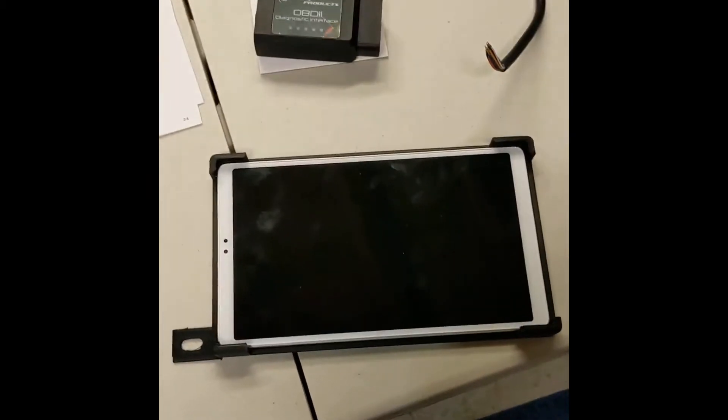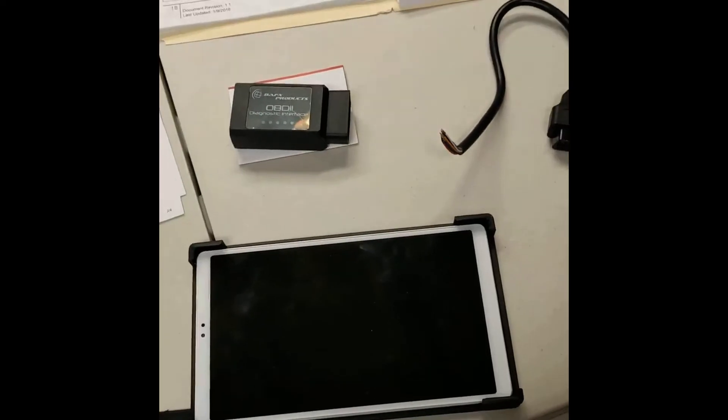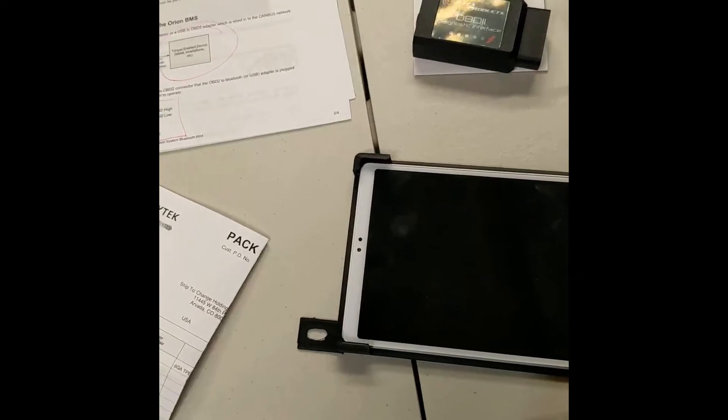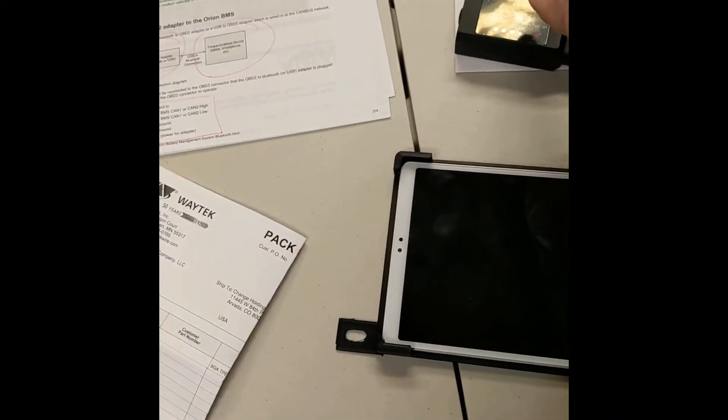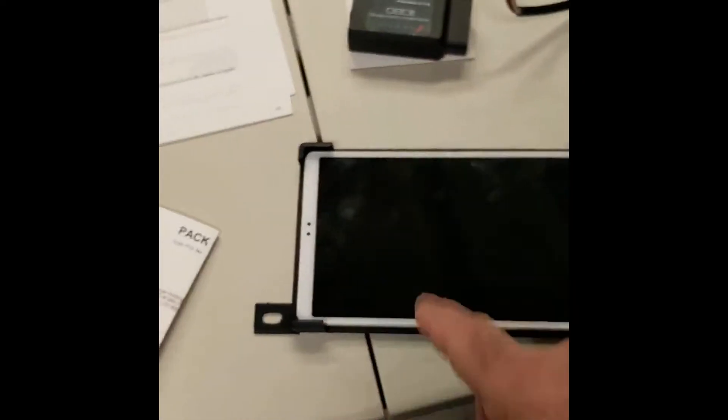The good news is the success on hooking up the ODB-2 — putting the ODB-2 plug, making it available for the Orion BMS, connecting up the transponder to do the readings, and sending them to the tablet. And I'll walk you through that.